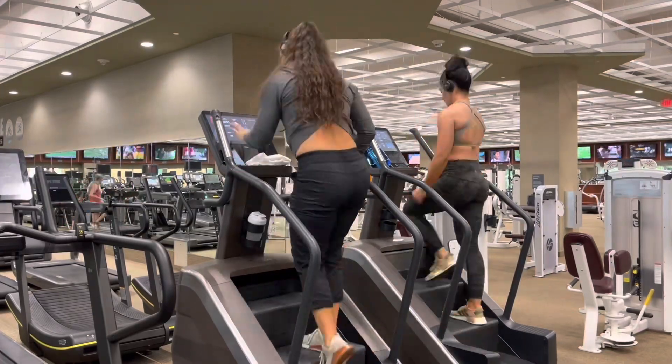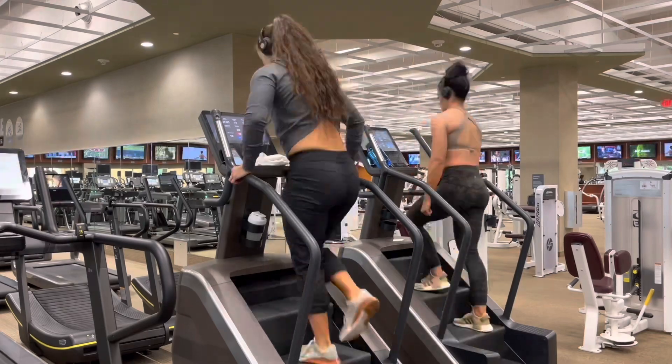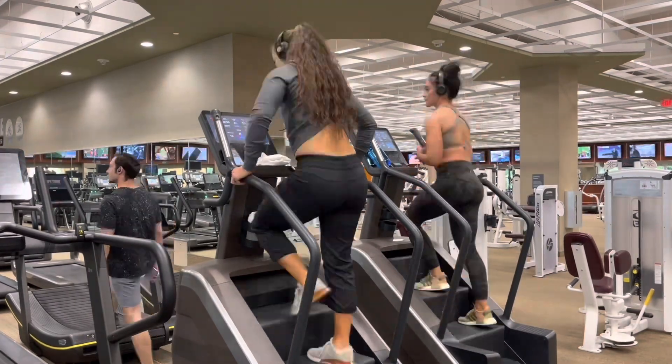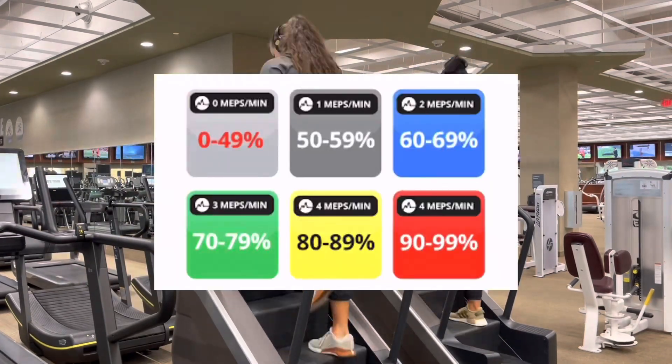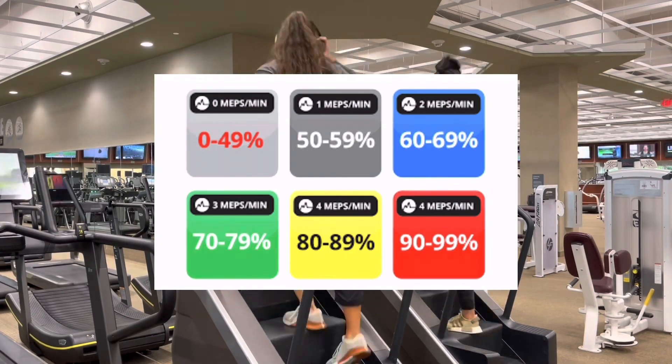This 30-minute heart rate training is going to help you develop fitness qualities while reinforcing the mental performance to learn to control your energy expenditure while maintaining good technique throughout. Our goal for this 30-minute session is to go through all ranges of your heart rate variability. We're going to be starting at lower zones, and we're going to be incrementally working our way up to higher zones.